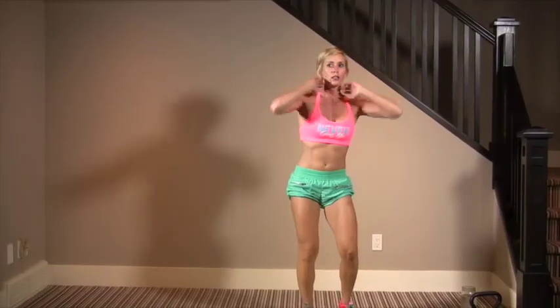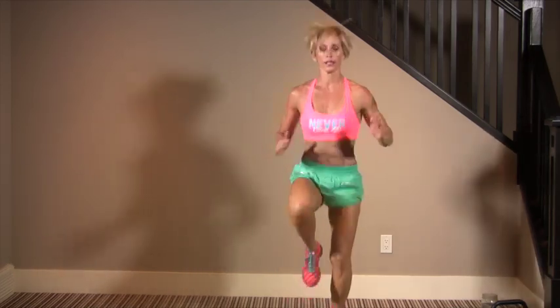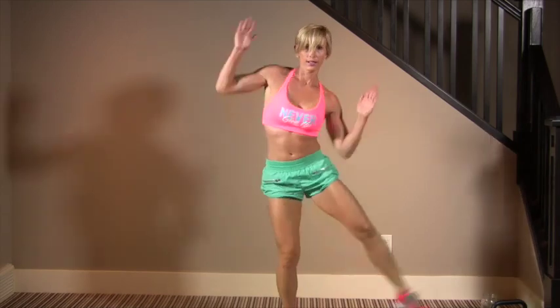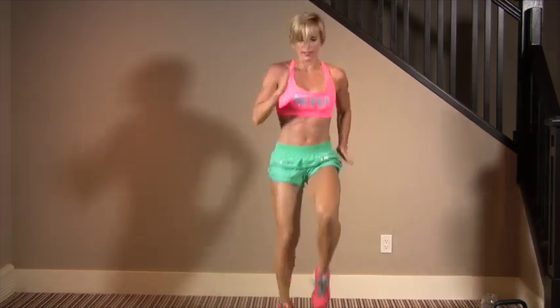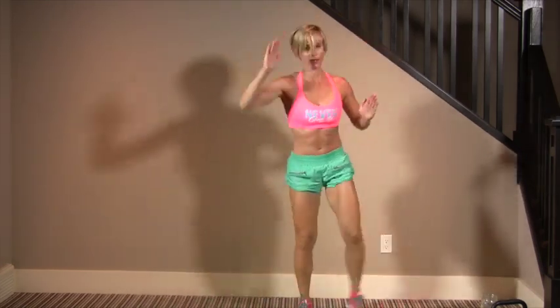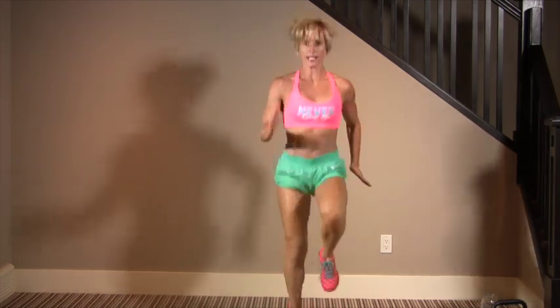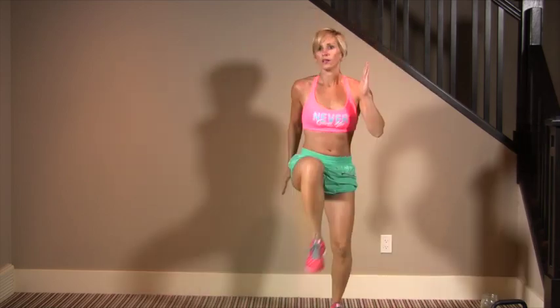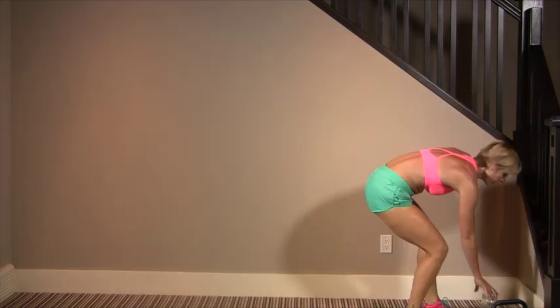High knees and wacky jacks — get those knees up, then crunching the side of the stomach. They look goofy but they're good for us. Get that cardio up, this is all we want to do today — you've got to get the intensity up. Push as hard as you can. Ten seconds, then 180 drops.